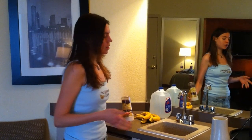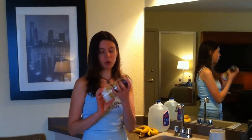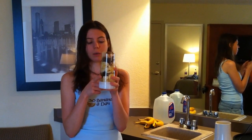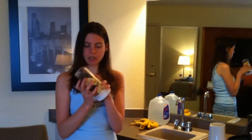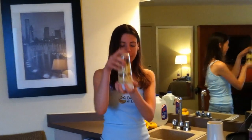For this one, I have my portable blender — little mini one — and in this container I have coconut water, two bananas, and I think about 10 to 15 dates; I lost count. This is going to be the sauce. I'm going to put this all in and blend it.